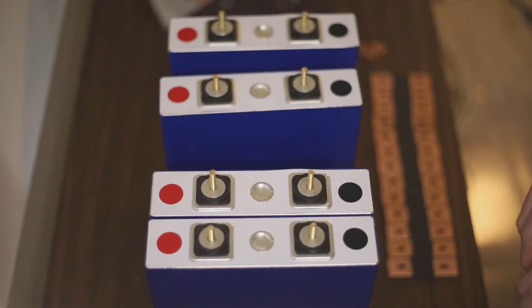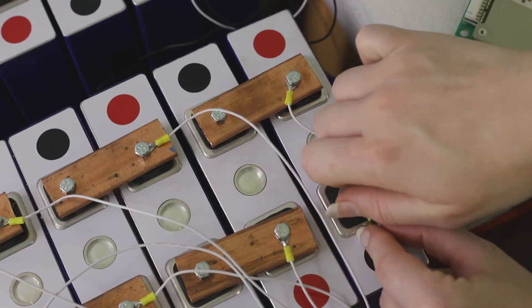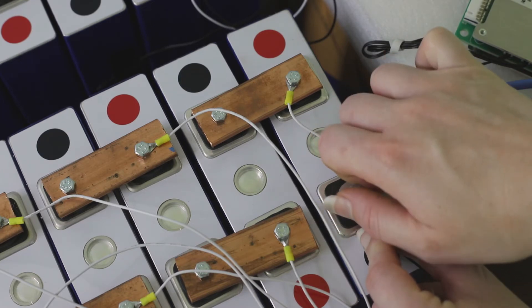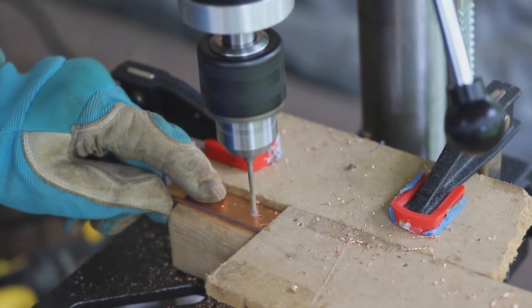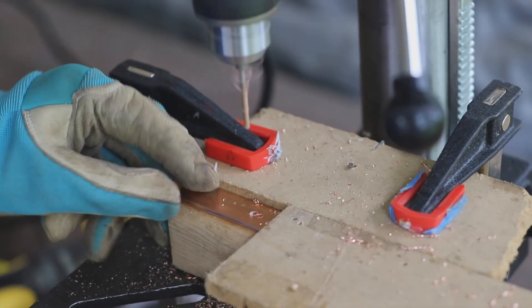Even so, the holes should be as small as possible to maximize the amount of copper that is in contact with the battery cell terminals. Unfortunately, there is a slight variation in the battery widths, so one hole arrangement is not suitable for every cell. We handle this inconsistency by drilling two holes that are the diameter of the terminal bolt and then filing the edges to make a single elongated hole.